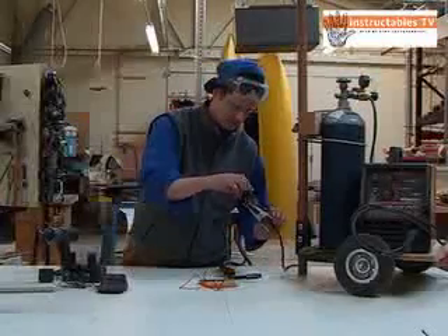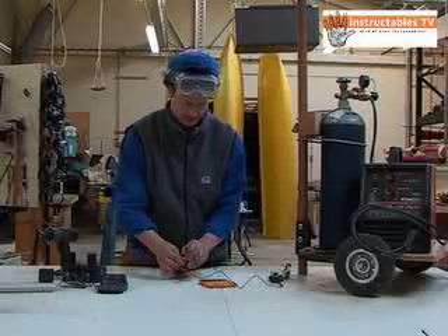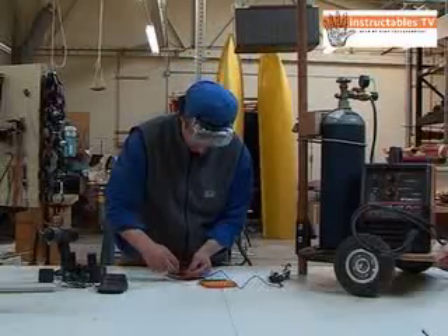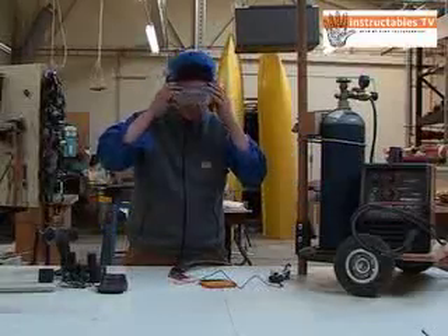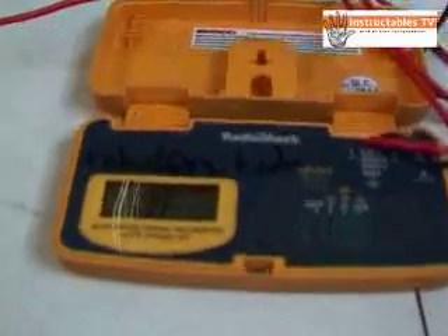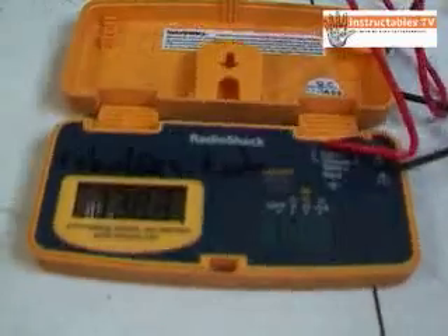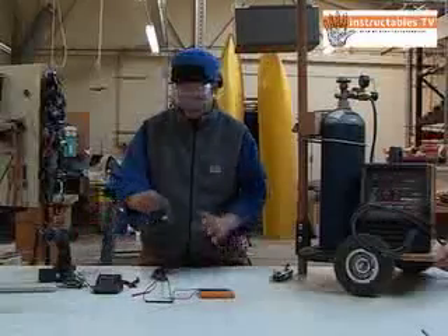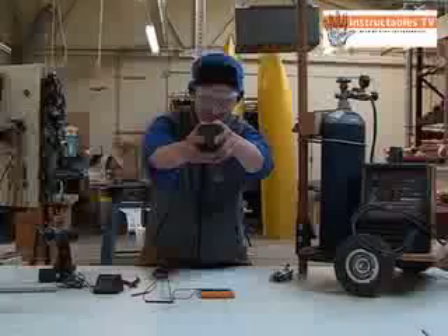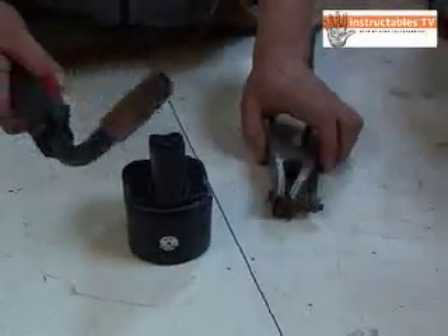So I'm just clipping the leads on, clipping onto the wire there. It reads 16 volts and I'm turning it up — so it goes from 16 volts to 31 volts. The base of the battery is marked with polarity — you can see it's marked on the bottom with a plus and a minus. We just learned that this one is plus and this one is minus.